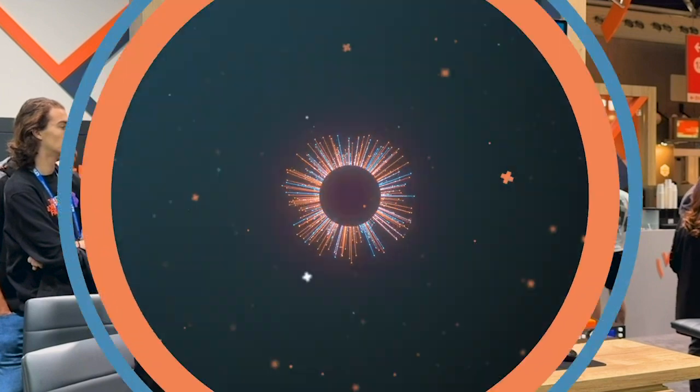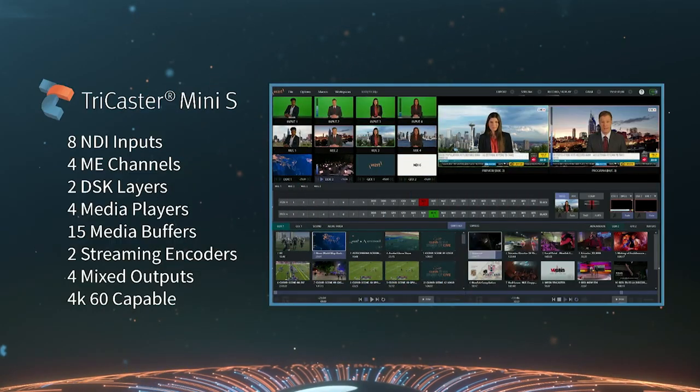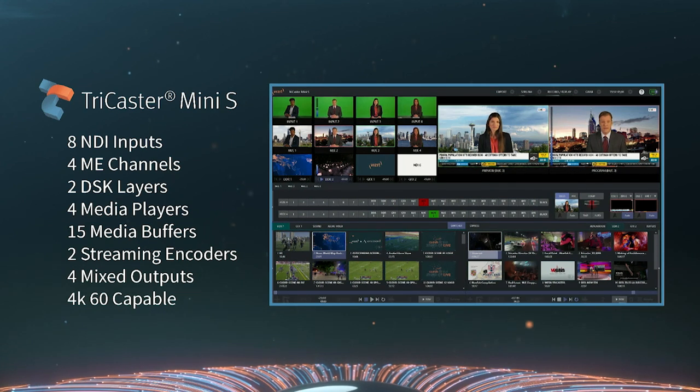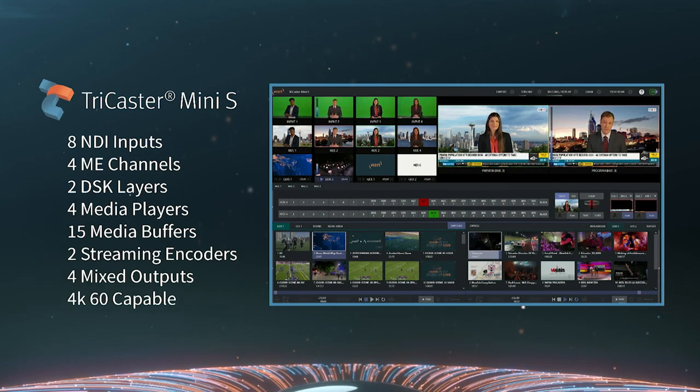Once you decide that that product is what you want, you simply buy a license which unlocks it. It's a subscription — an annual subscription that you get through our channel partners. Just really, really excited about the accessibility that this brings, and it allows the best entry level into the TriCaster family.